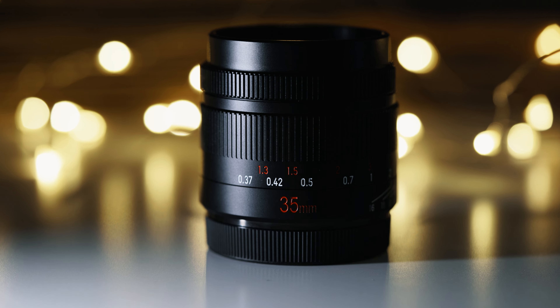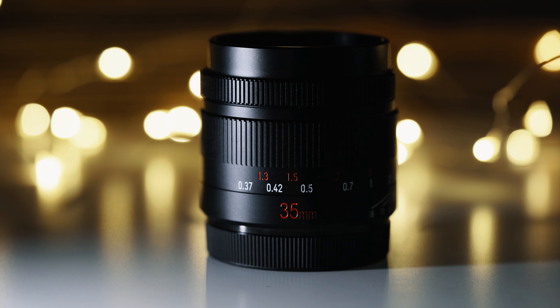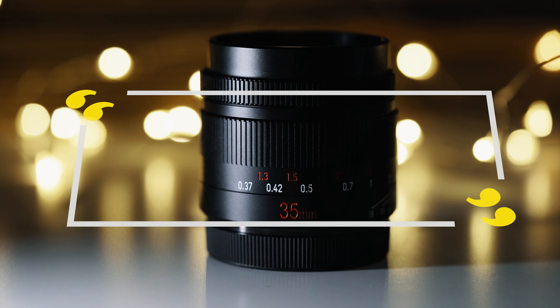Overall, in terms of sharpness and optics, this lens is absolutely adequate for the price point. For performance as a whole, it's decent and I give it three and a half stars.